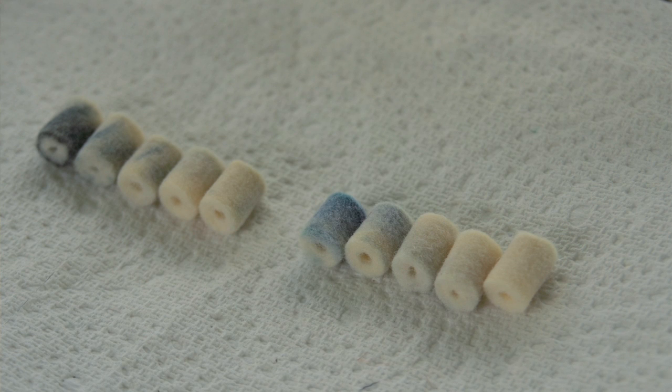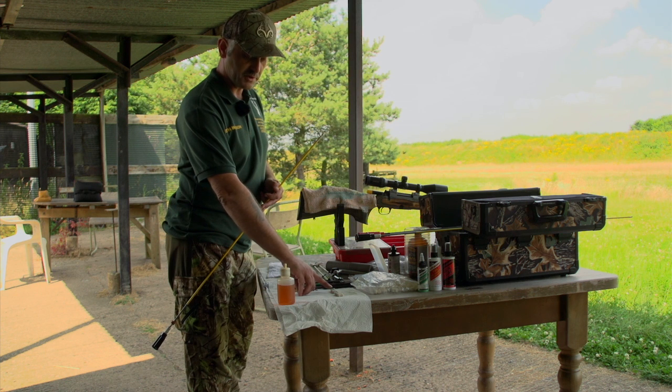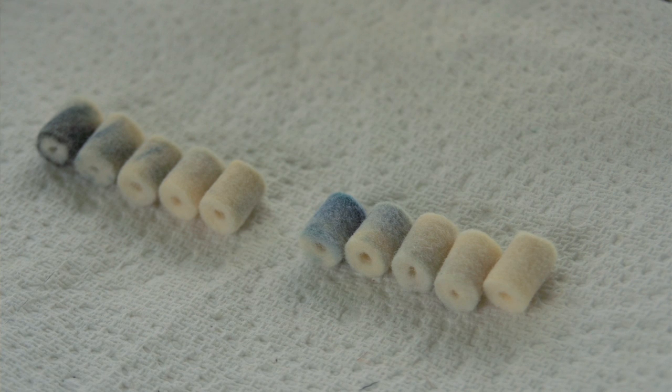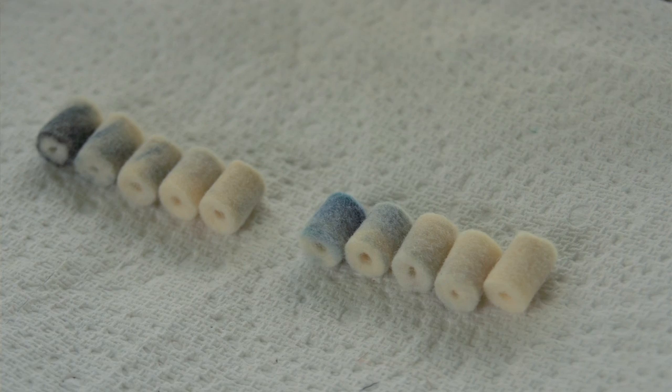As you can see, the patches that are on the table — the ones on the left are where we first started. The darker one is the first one that went through after we've been firing the rifle down the range, progressively to the lighter coloured ones which is when we finished and switched over to the phosphobronze brush. You'll then see that the patches start off again from being dark, progressively getting lighter as the barrel becomes cleaner.